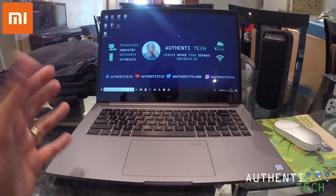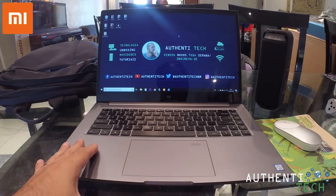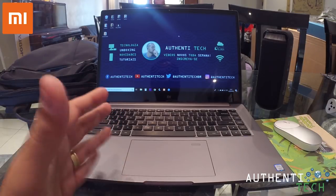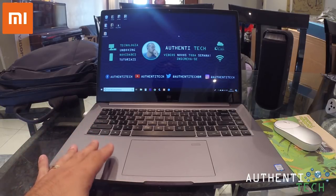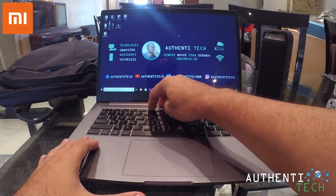Ele é um pouquinho pesado — pesa 2kg, 1.990 gramas. Uma bateria monstro de 8.000 mAh, muito top. Tempo de carga de 1 hora e meia a 2 horas no máximo, de 0 a 100. E você vai ter tranquilo 7 horas de uso, com brilho na resolução máxima de tela.